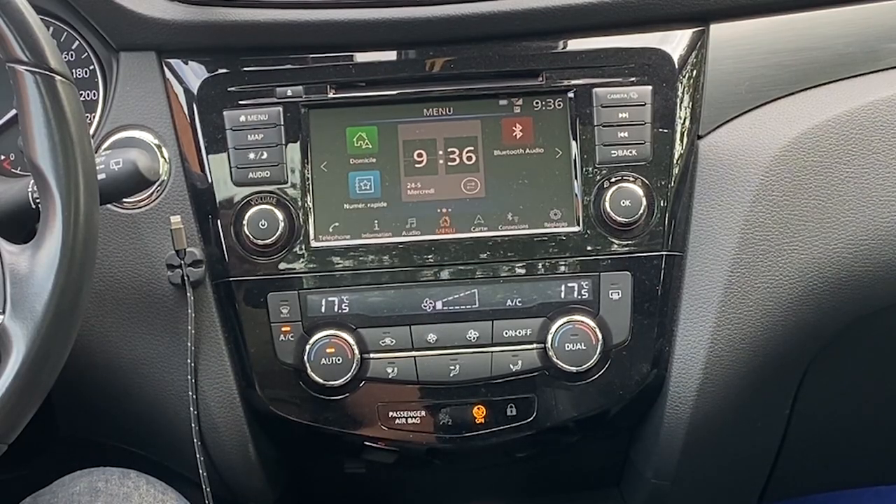Hello friends, hola amigos! Today I'm going to speak about CarPlay. Welcome to this new video.